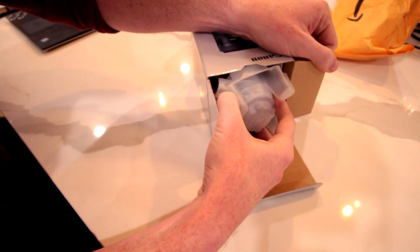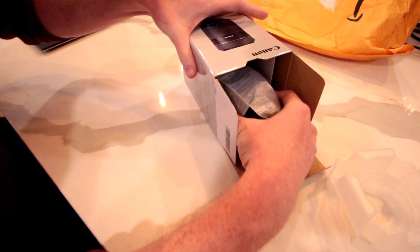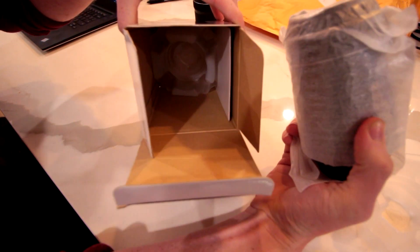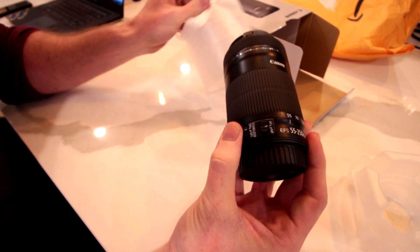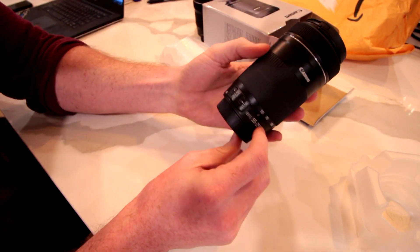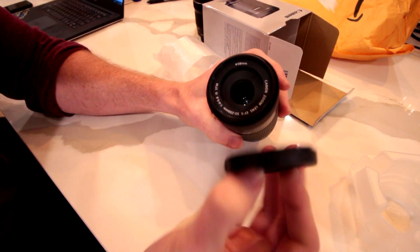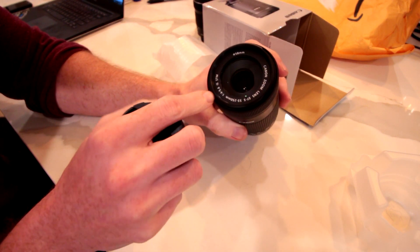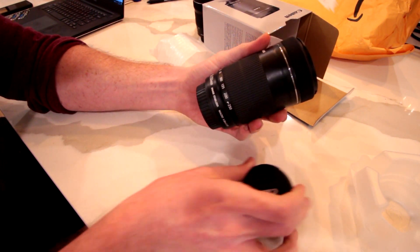So again, this is my first time doing this right now. Wow — yeah, this is packaged just like a new lens would be. Now, first thing I'm going to do is verify it's the correct lens: EFS, STM — it has the stepping motor technology. So I did, in fact, receive the correct lens.